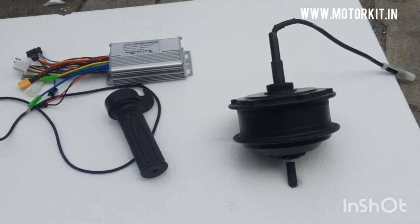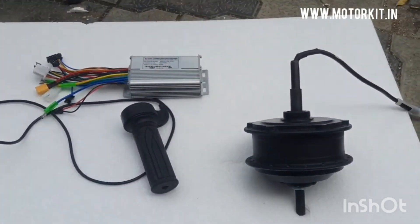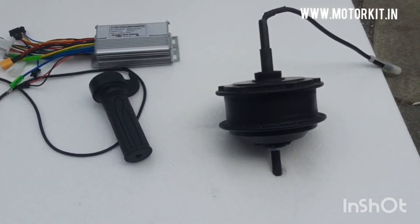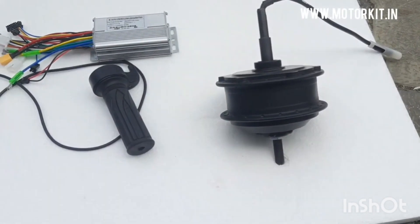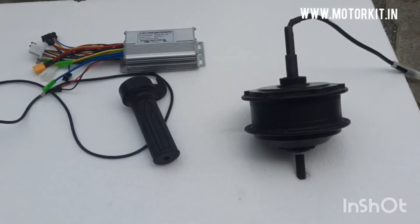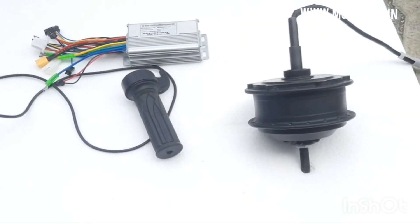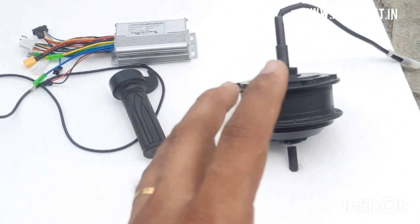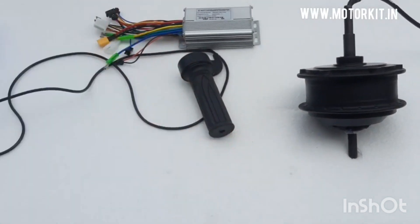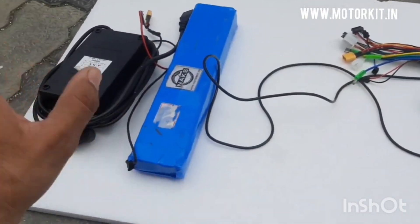But if someone is not satisfied with these options — like someone wants higher speed, or someone wants safety — this accelerator does not have any ignition key. If someone thinks anyone can come, give the accelerator, and the motor or battery will start running, then for safety you will need another accelerator. That means you will have to change the throttle to an advanced throttle.